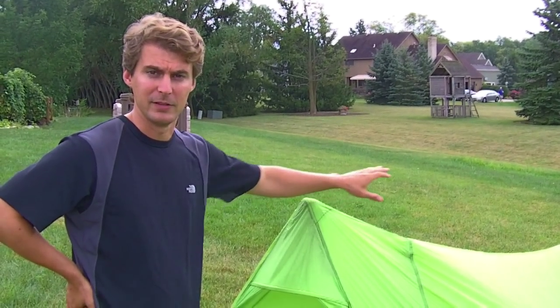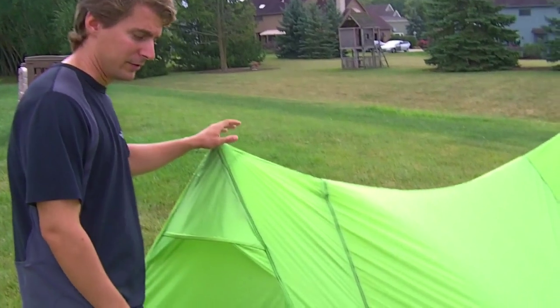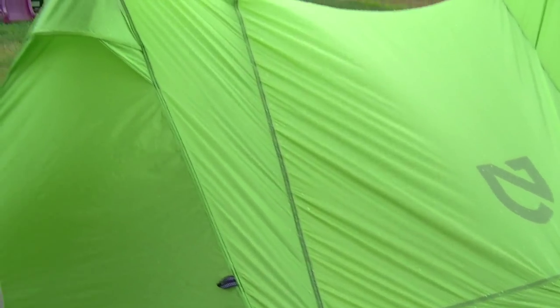The first thing I want to talk about is the DWR on it. The water repellent is excellent, far better than that of the Marmot. Let me give it a little shake and you can just see how well it sheds. The water just beads and flows, and it continued to do so all night through the rain. I was very impressed with that.